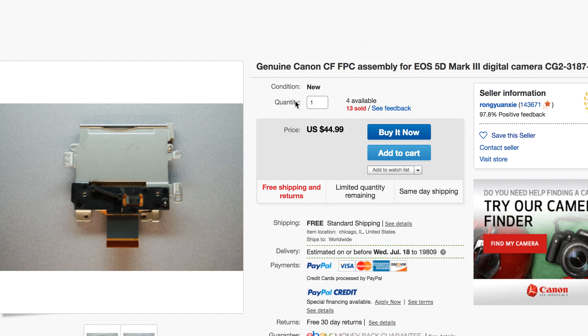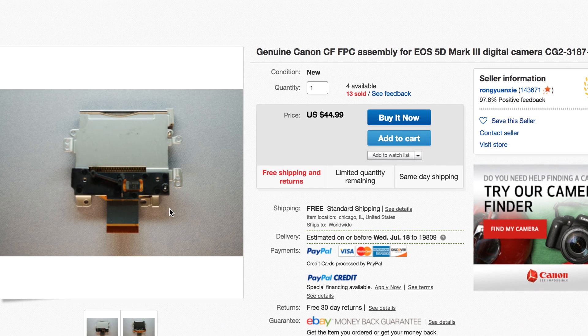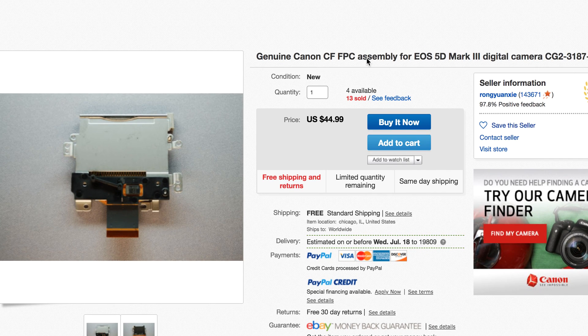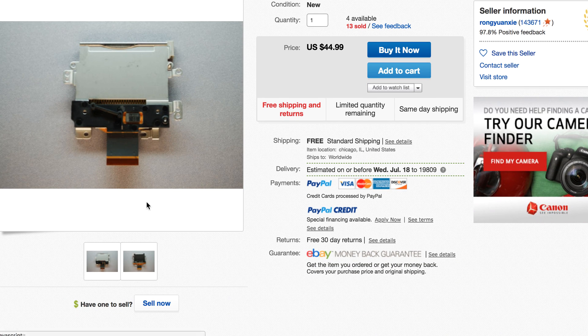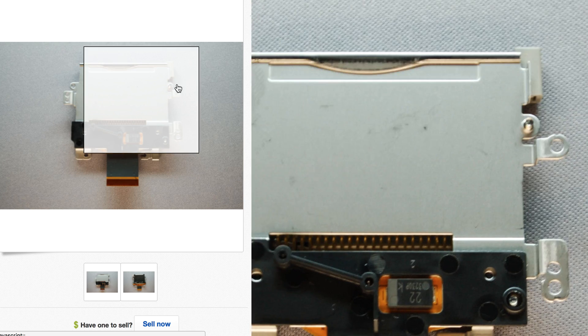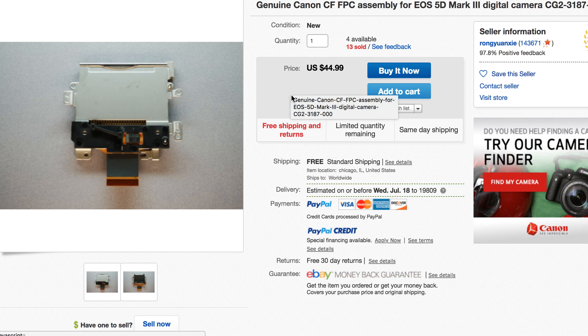This is going to be a very fast video for your Canon 5D Mark III shooters — the SD card not working. Here's the actual SD card in combination with the flash card. You guys can see the products here. It's actually sold on eBay for $50.